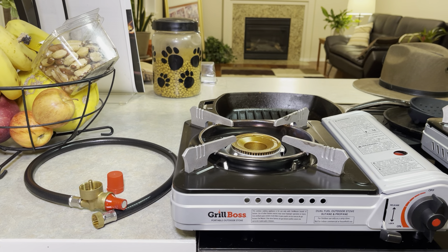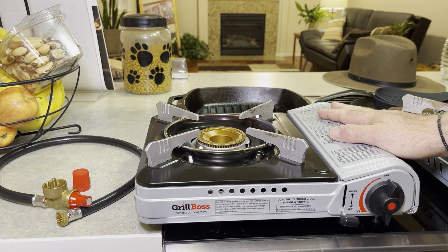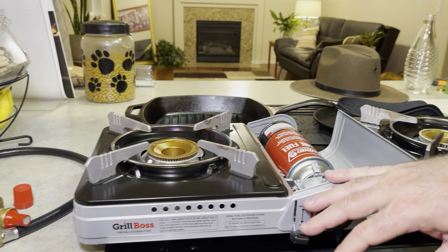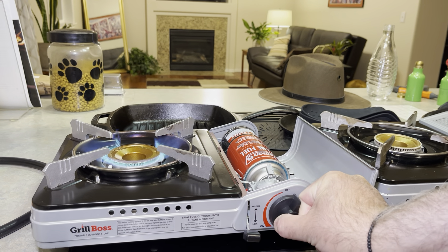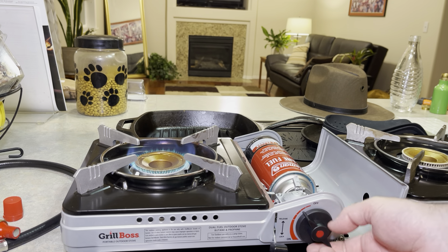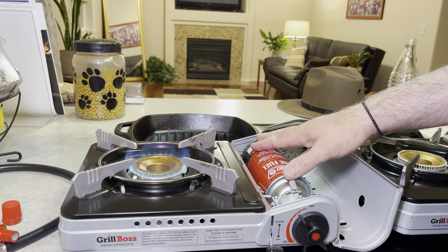A while ago I showed a presentation, a video called the Gas Stove Cornucopia, and I ended on the Grill Boss Dual Fuel Stove. I want to show you my stoves, and I'm going to do what's called the Gas Stove Cornucopia Strikes Back, showing some innovations here. So stay tuned.